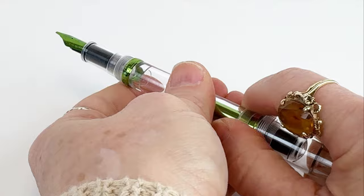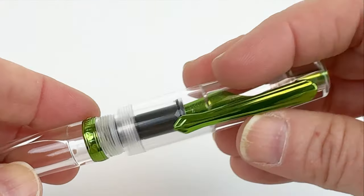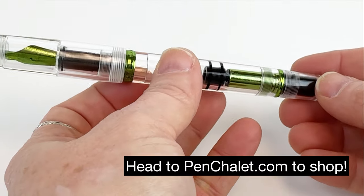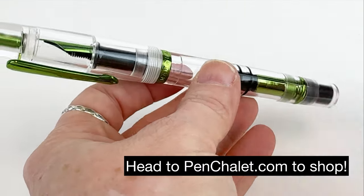This fountain pen is also postable, which is always a fun feature to have on any fountain pen. Make sure you head to PennChile.com to shop if you want this amazing spring green fountain pen.